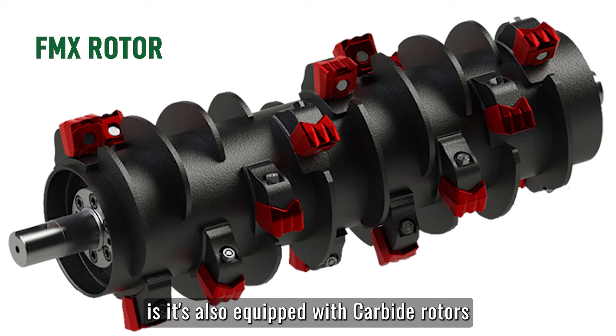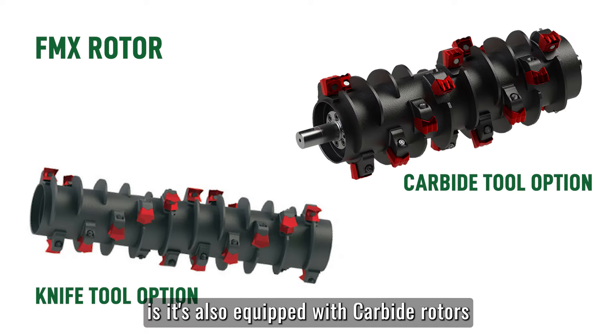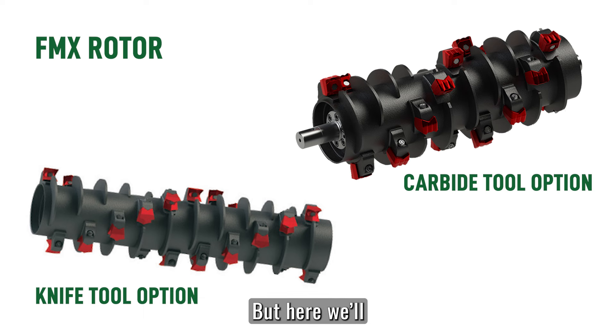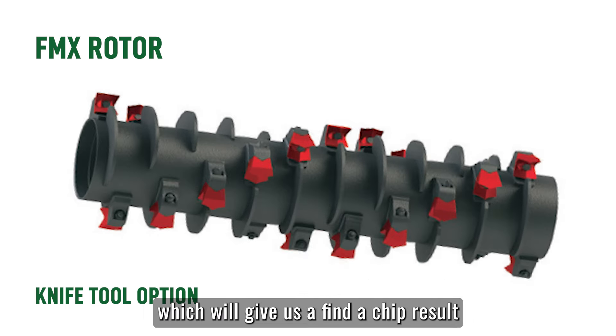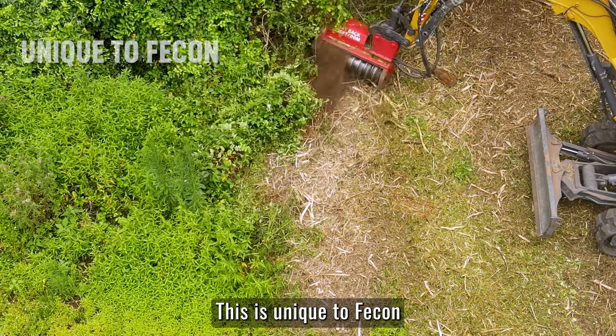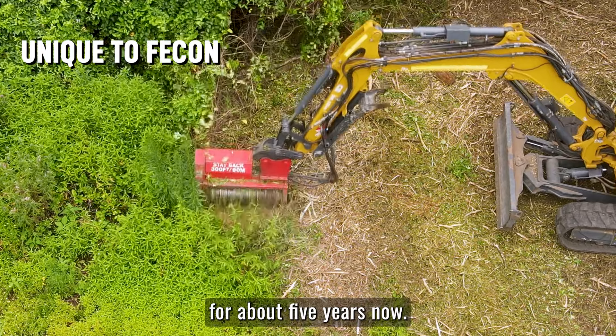The benefit of this FMX is it's also equipped with carbide rotors for harder and more compact soil ground, but here we'll be using the knife edge tools to give us a finer chip result, which we can see on the ground. This is unique to FECON and has been in production for about five years now.